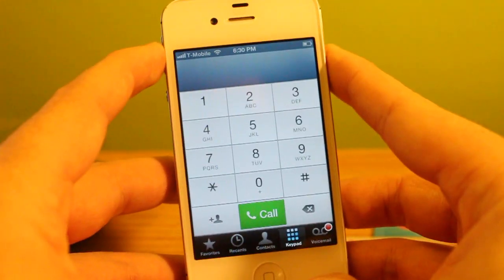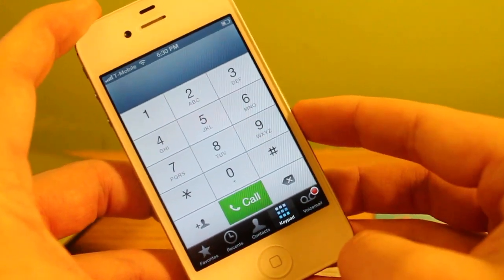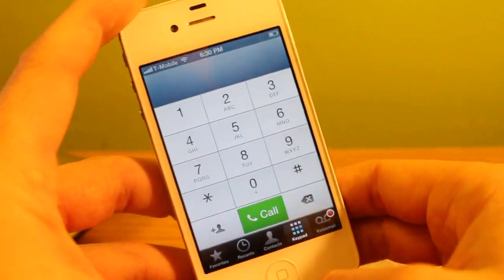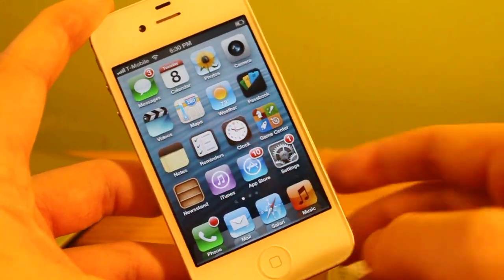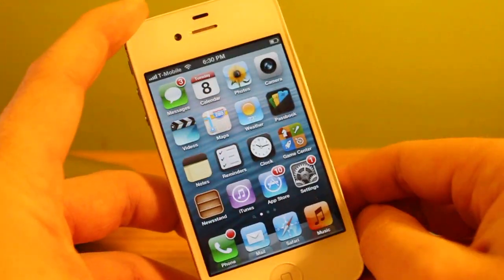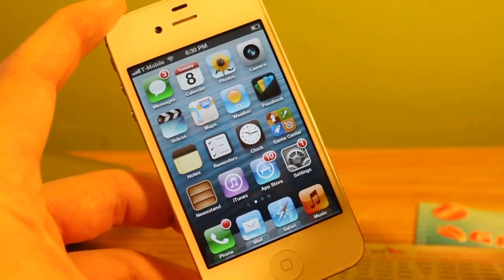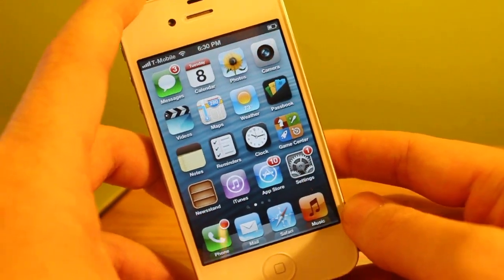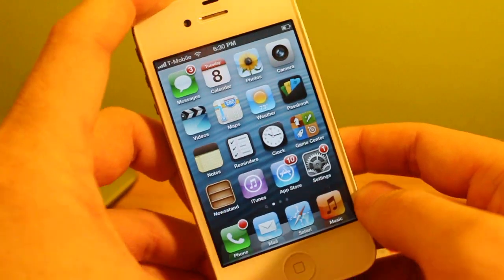If you're looking to unlock your phone, I'll put a link down in the description for that video. This video is just to show you how to program the GPP SIM for different phones if you choose to do so. I hope that helps you out. If you have any questions or comments, please leave them in the comments or shoot me an email. Don't forget to like and subscribe — thank you very much, guys, have a great day.